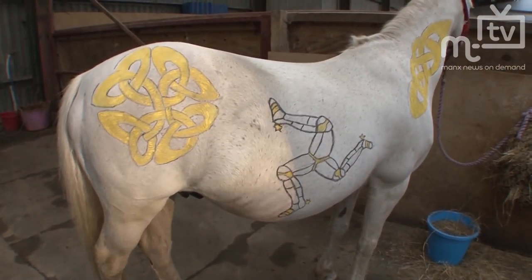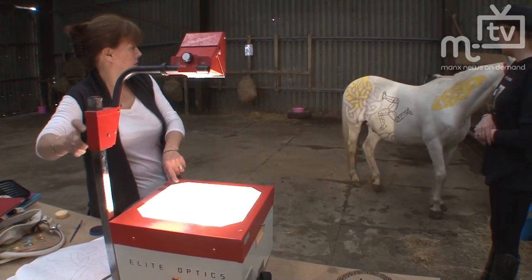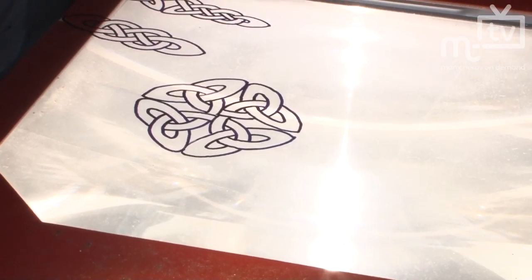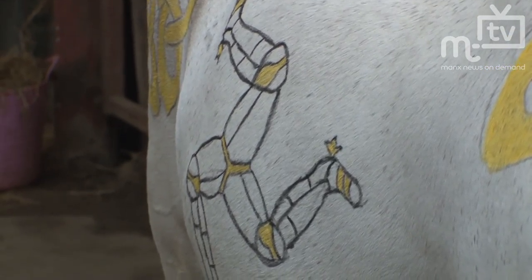It's a bit of fun and the pony is very good. He's trained for the disabled riders so he won't bat an eye at anything — he doesn't think it's difficult at all. It should only take a couple of hours more after this.